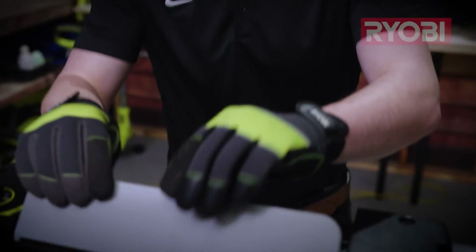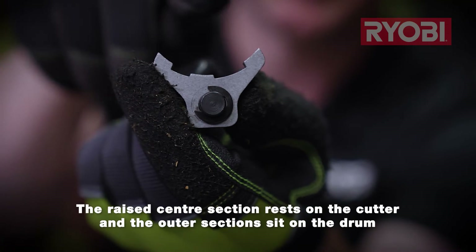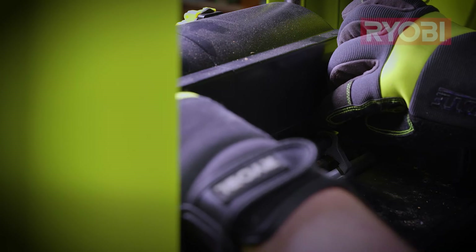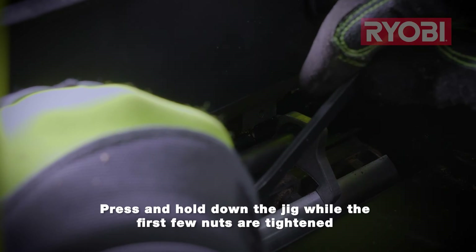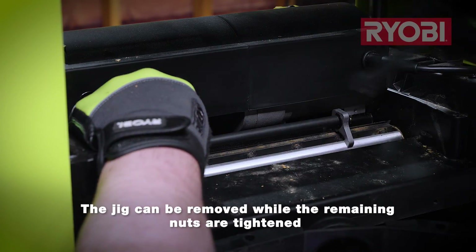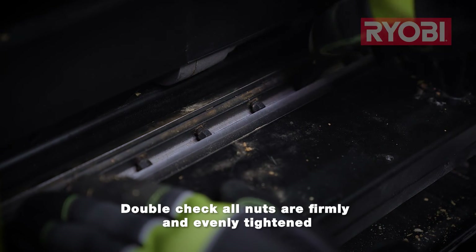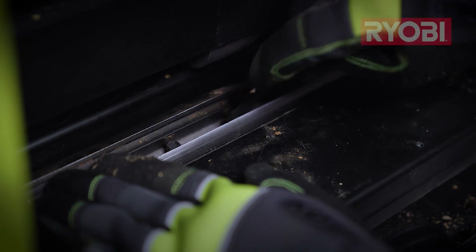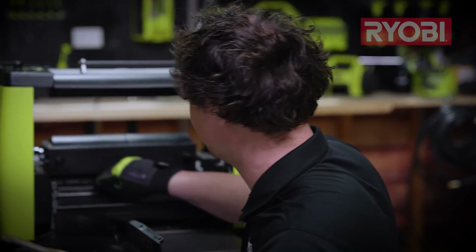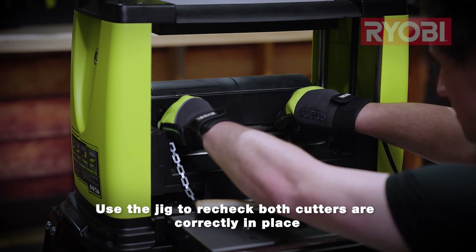Now grab the alignment jig from the toolbox and use this to ensure that the cutter is aligned perfectly square as you retighten the blade back in place. The center section needs to sit on top of the cutter and the ends sit on the cutting drum. Rest the jig centrally onto the cutter and press it down firmly so the ends rest on the drum. Maintain this pressure as you retighten the first couple of nuts, which will hold the block in place. You can now remove the jig and finish tightening the rest of the nuts, then go back and check each one again so that they are evenly tightened. Because there are two cutters, roll the drum and repeat the process. With both cutters replaced, double check they are correctly aligned with your jig before screwing the cover back on. Then you're good to go again.